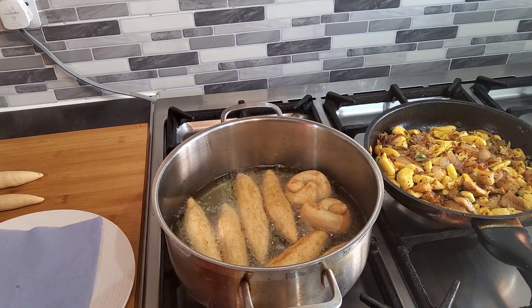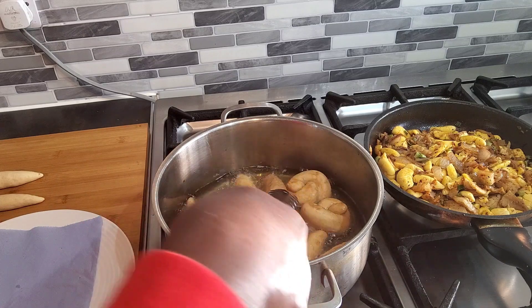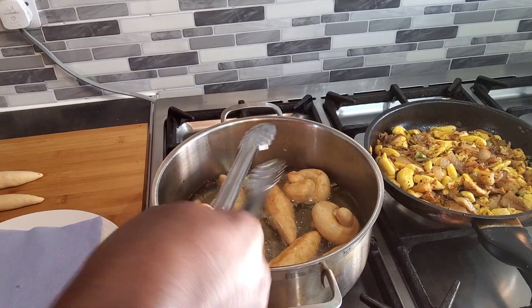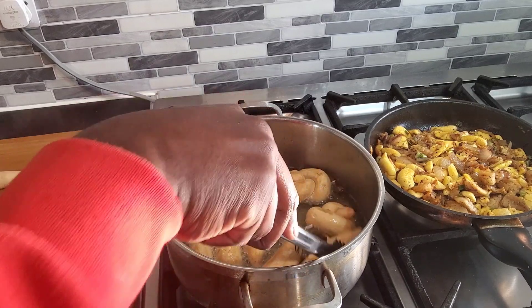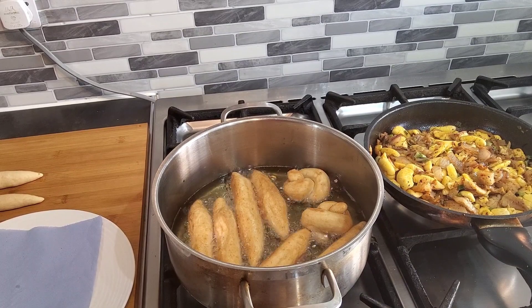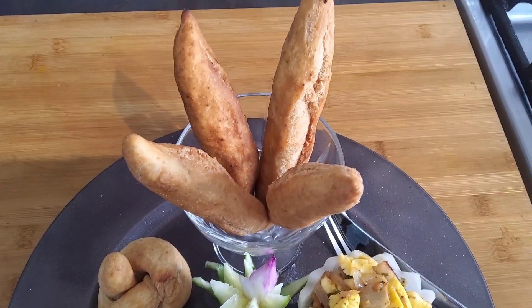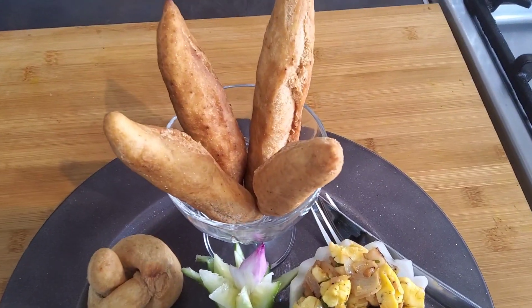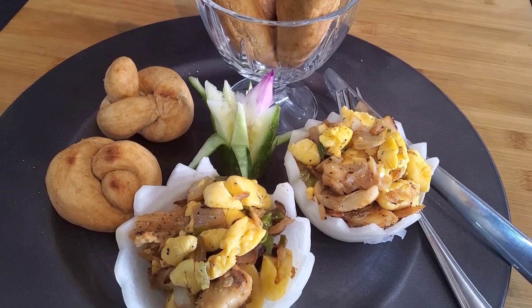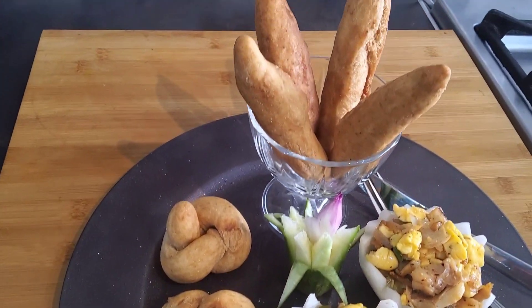I'm going to put a bit of blue paper there — this is just for my own purposes. And now the breakfast is plated up. So the ackee is in there. I just use an onion and stir it to make a decoration, and set the ackee inside of it. You have the festival on the side and some in a bit of glass here.